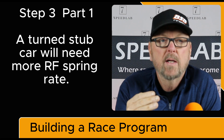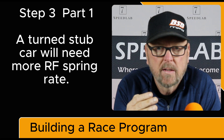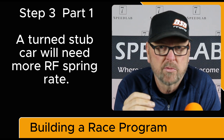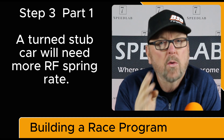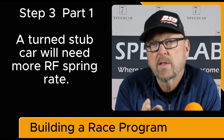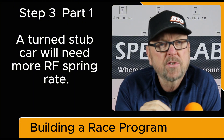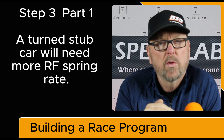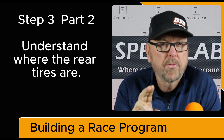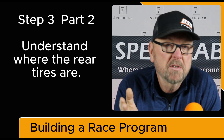I've seen both, and I've seen a turned stub in the wrong direction — many of them turned in the wrong direction. So we need to know where those front tires are at. That's part 3, step 1: understanding where the front tires are. Part 3, step 2: understanding where the rear tires are.